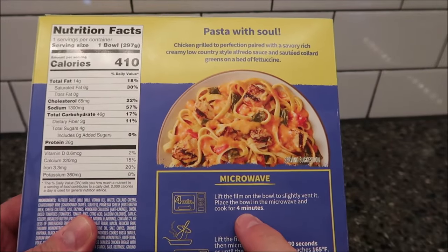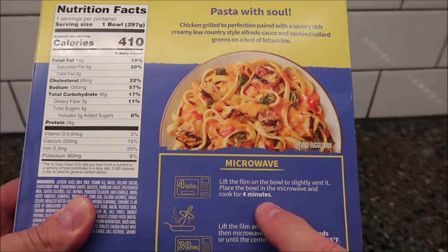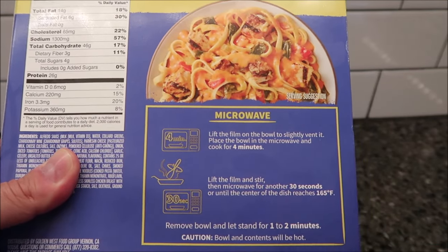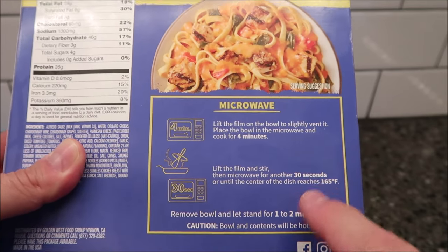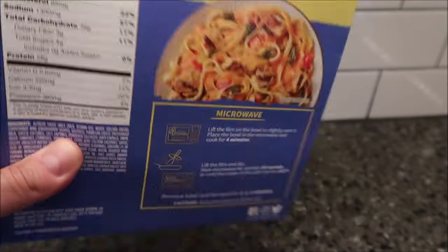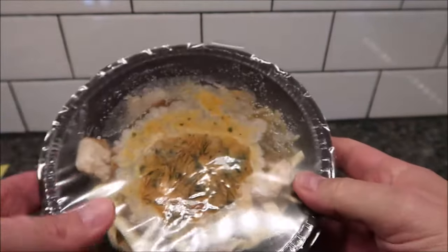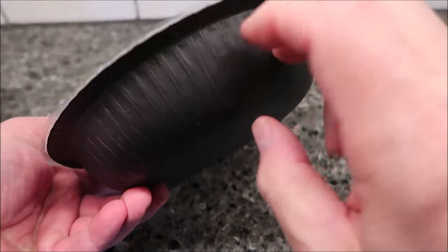For the microwave instructions: take it out of the box, lift the film on the bowl to slightly vent it, place the bowl in the microwave and cook for four minutes, then lift the film, stir, and microwave for another 30 seconds. Make sure it reaches an internal temperature of 165°F, then let it sit for one to two minutes. It's in one of those paper bowls, not plastic, which is good.